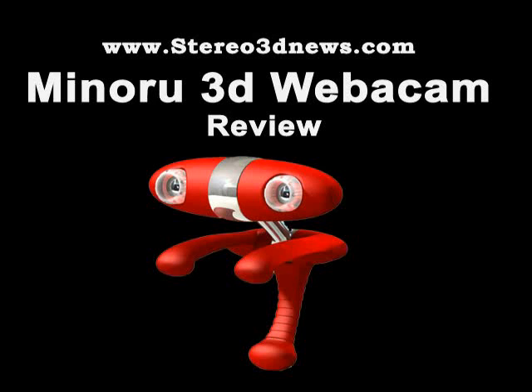Open your mind. Hello and welcome to StereoTed News! On tonight's amazing show we will be reviewing the Minoru 3-dimensional webcam. This webcam, unlike other boring webcams, allows you to record 3-dimensional images like those in IMAX or reality theaters.